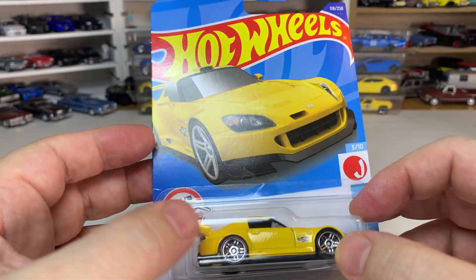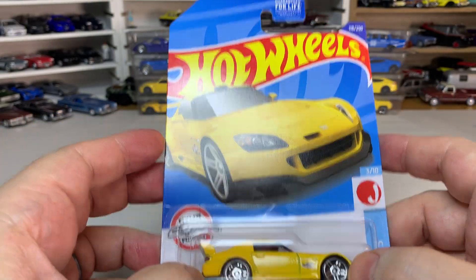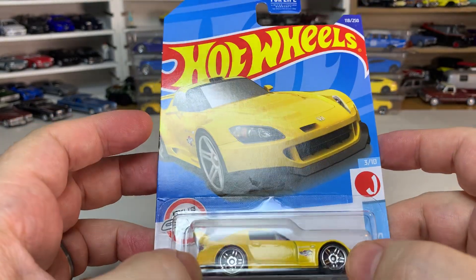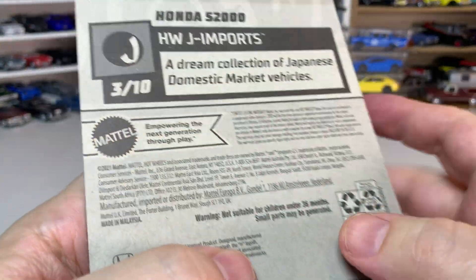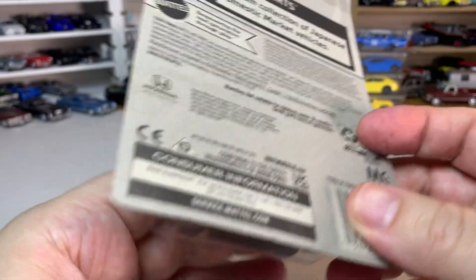Today we are going to crack open some new Hot Wheels. These have been a bit of a rarity around my area lately — it's been surprisingly hard to find anything — but these are going to mostly be from 2022 F case.